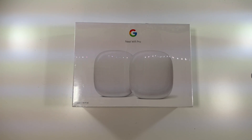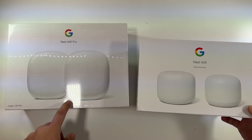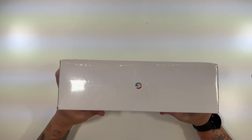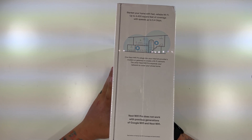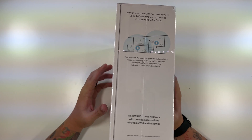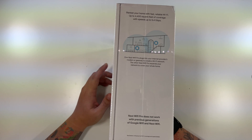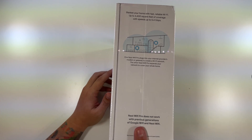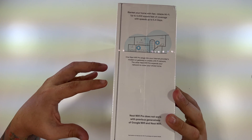Here it is — Nest Wi-Fi Pro. There's a nice little comparison with the old Nest Wi-Fi box; these definitely look bigger. It's a two-pack with Wi-Fi 6E. It says it blankets your home with fast, reliable Wi-Fi: up to 4,400 square feet of coverage with speeds up to 5.4 gigabits. One Nest Wi-Fi Pro plugs into your internet provider's modem or gateway, and the other expands your network to cover your whole home. Importantly, the Nest Wi-Fi Pro does not work with previous generations of Google Wi-Fi or Nest Wi-Fi.